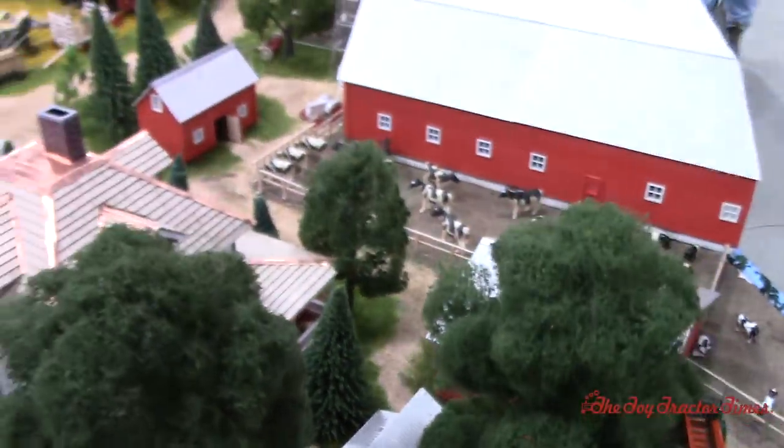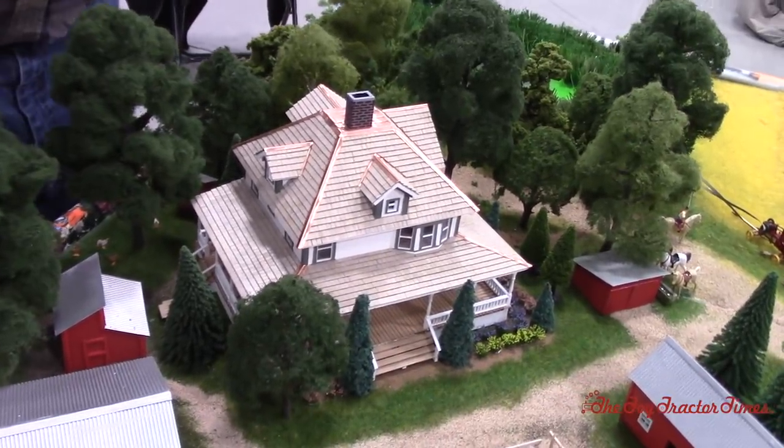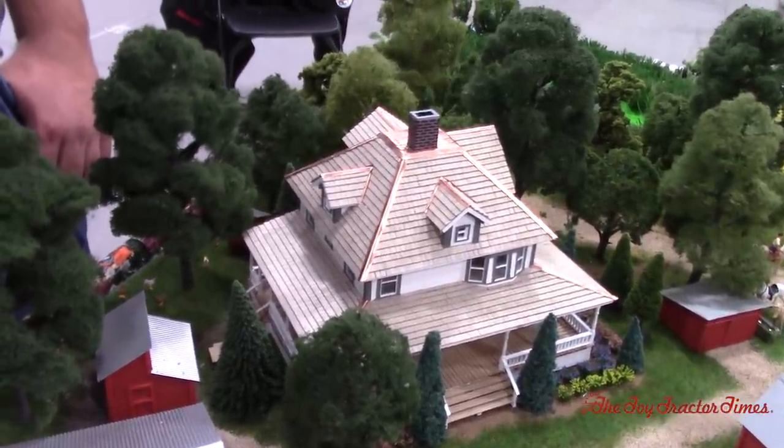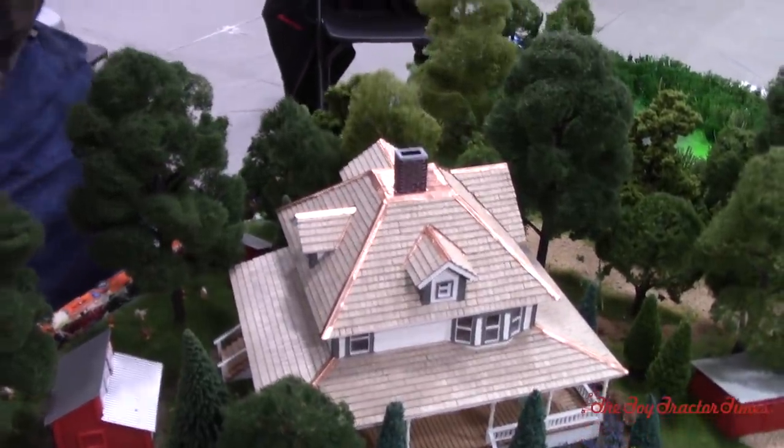Why don't we take a look at the farmhouse over here. It's a really impressive looking house and it's got some more detail on the inside. I can't take credit for the house — this house was built by Brian Wirth. He actually lives in this house at home. The only thing I did was get the walls laser cut.